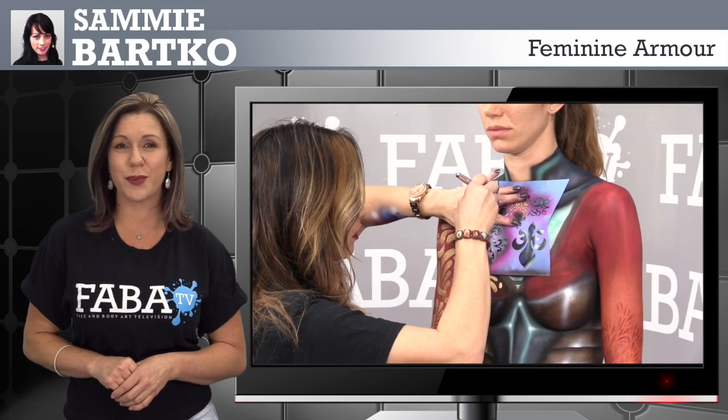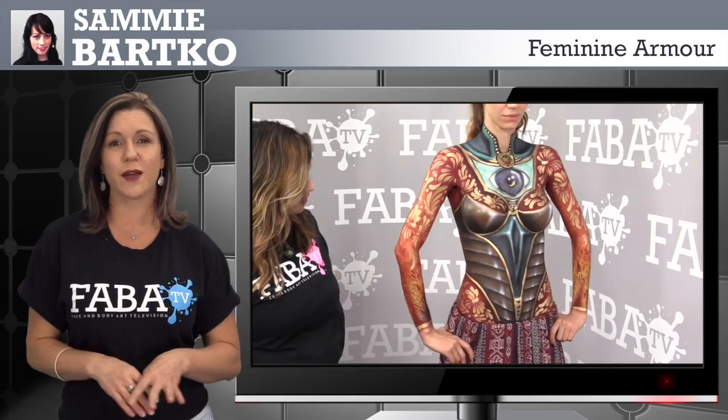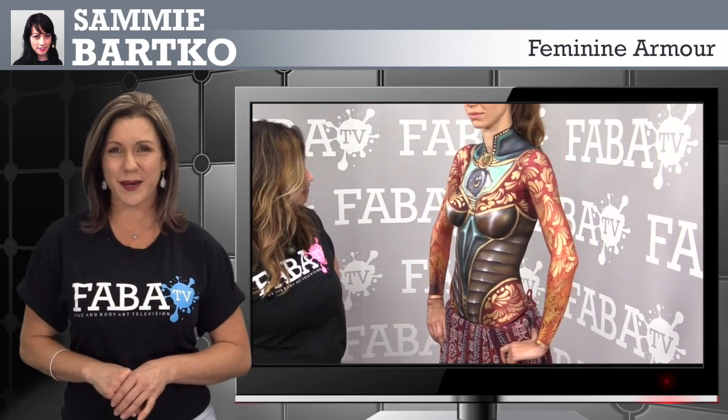She will also teach you how to do beautiful teardrops for body paint and the use of stencils. This class is great for any cosplay, renaissance, or galactic themed body paint.